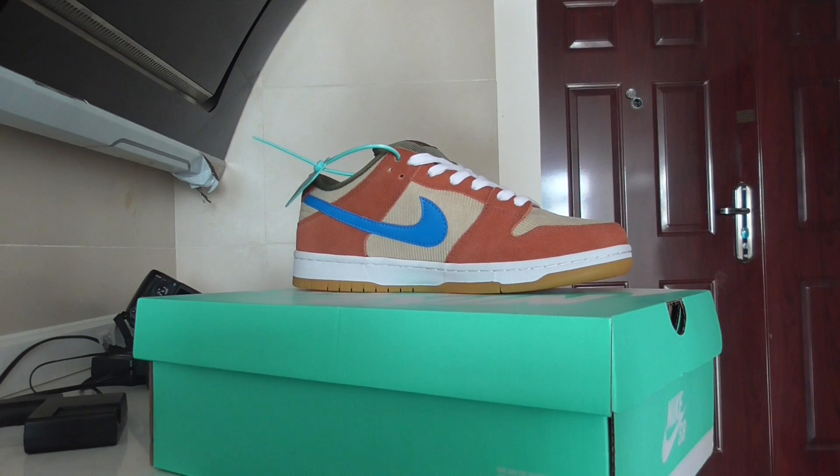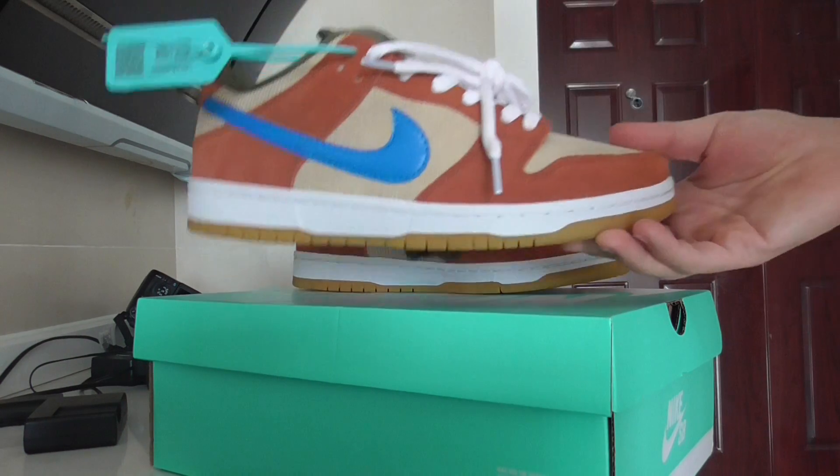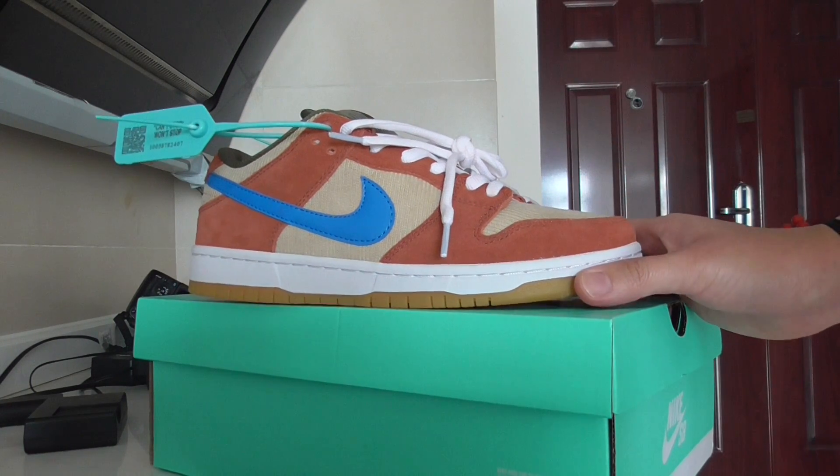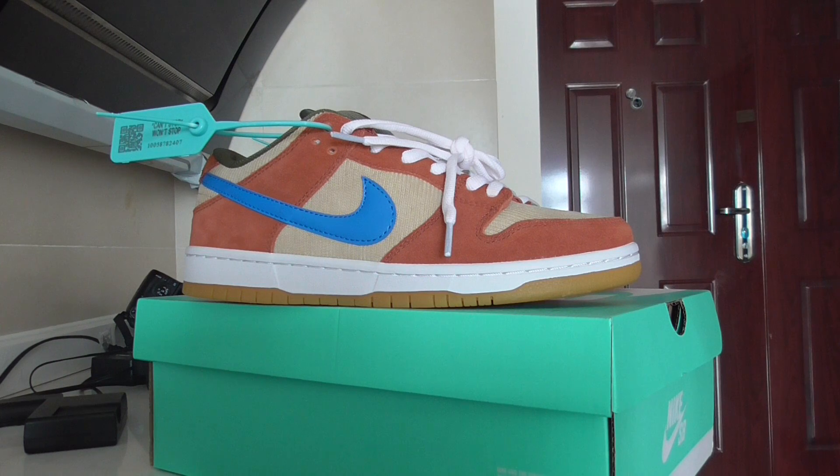So this is the new colorway of the Nike SB Dunk Low Pro. What do you think of this color? Comment below. If you want to order, don't forget to visit my weblink. Thanks for watching, see you in the next video, bye!